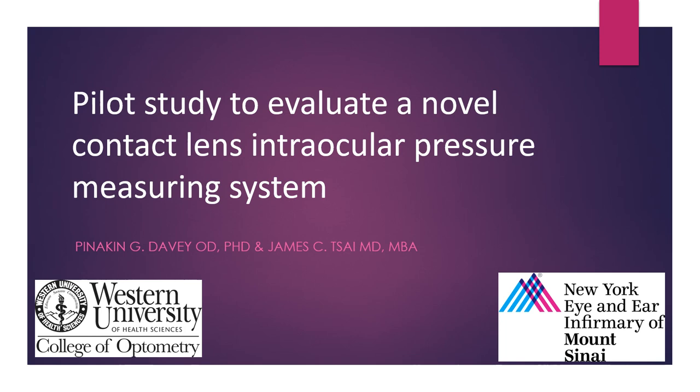Hello, I'm Pinakhin Dwey from Western University of Health Sciences, along with Dr. James Tsai from New York Iron Ear, presenting on a pilot study evaluating a contact lens intraocular pressure measuring system.